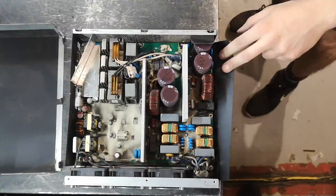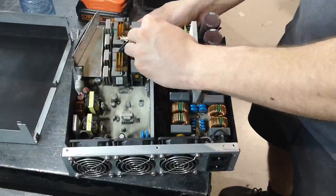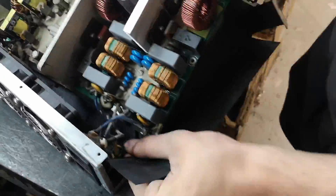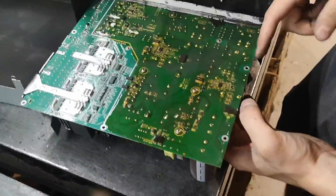Carefully unscrew the PCB mounting screws and lift the board to access the underside. Locate the resistor networks associated with the brownout detectors near the power input connectors.